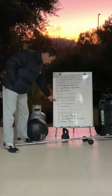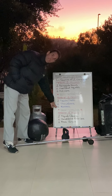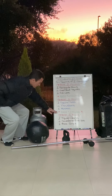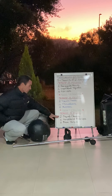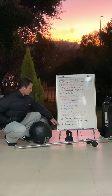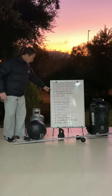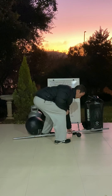Then we do the same thing for the next one: two devil's press, four thrusters, and six burpees — same story. Two-minute rest, and then we go into the last eight-minute AMRAP of two squat cleans, four handstand push-ups, and six box jumps. So let's go through some variations.